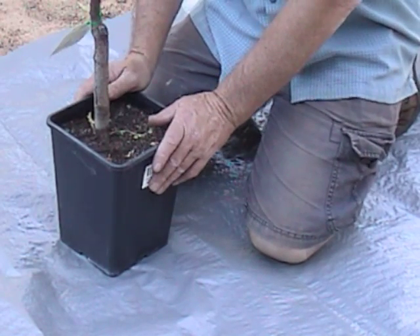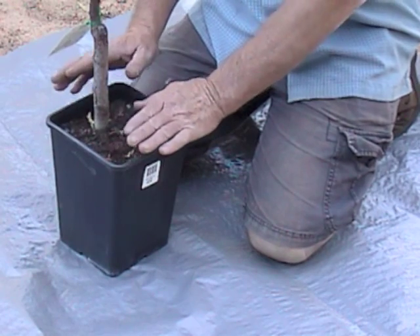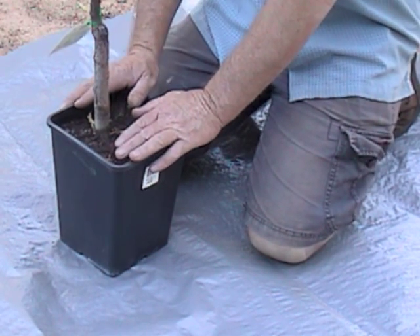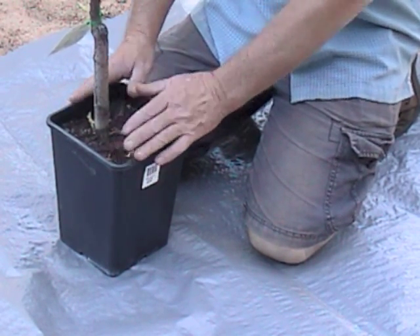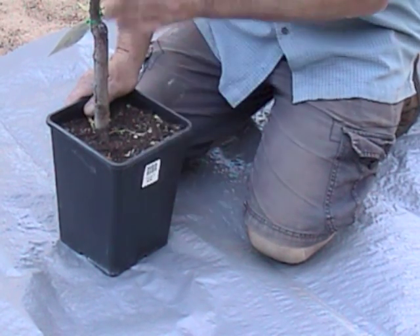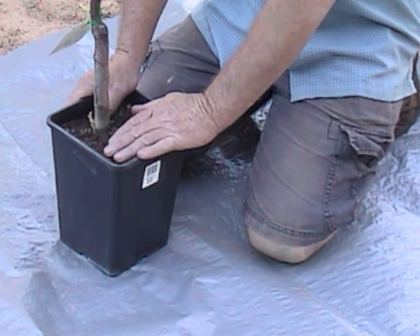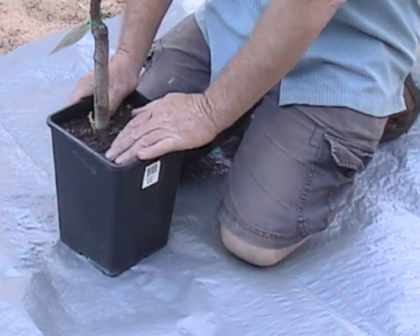Now, this is obviously not the pomegranate. I'm sacrificing this tree for expediency and practicality — this is one of the dwarf pears. We're now in February, mid-late summer. This should have been planted last August. But I just wanted to go through a couple of quick things about planting trees.